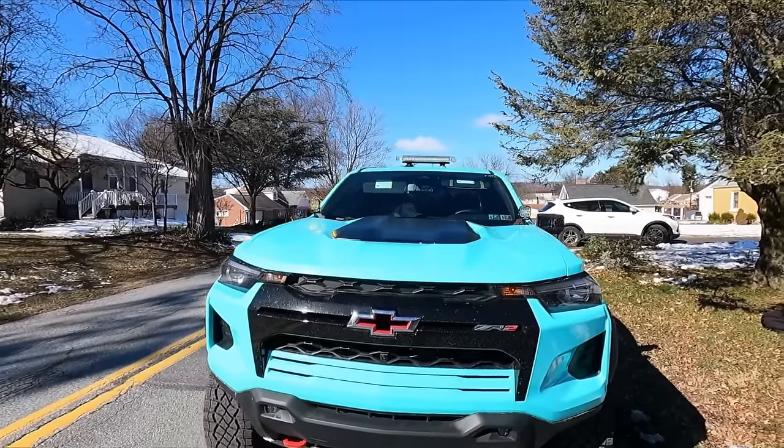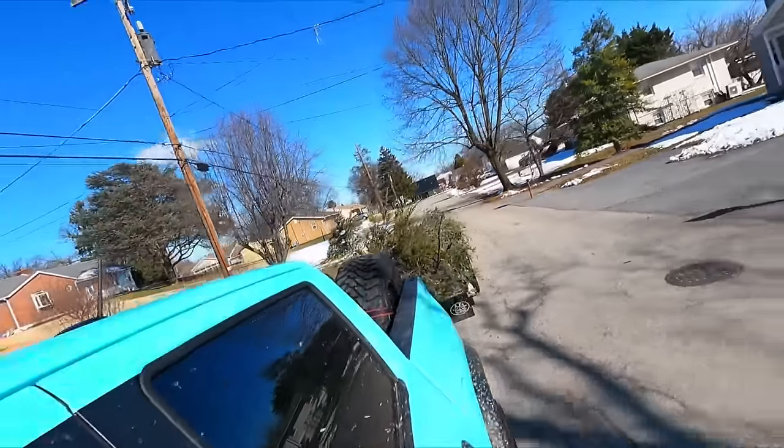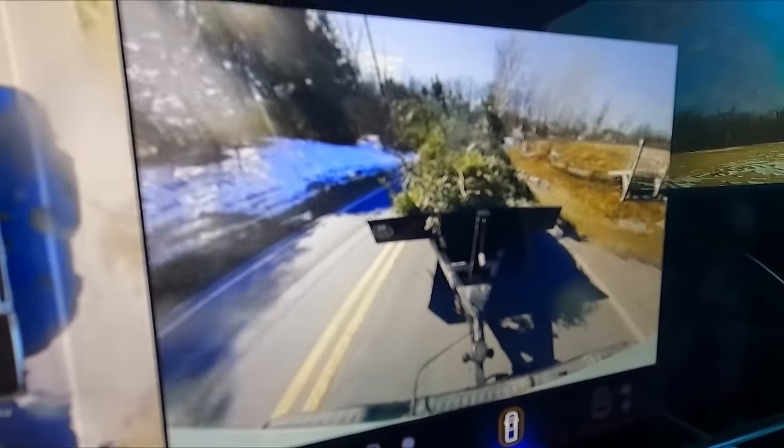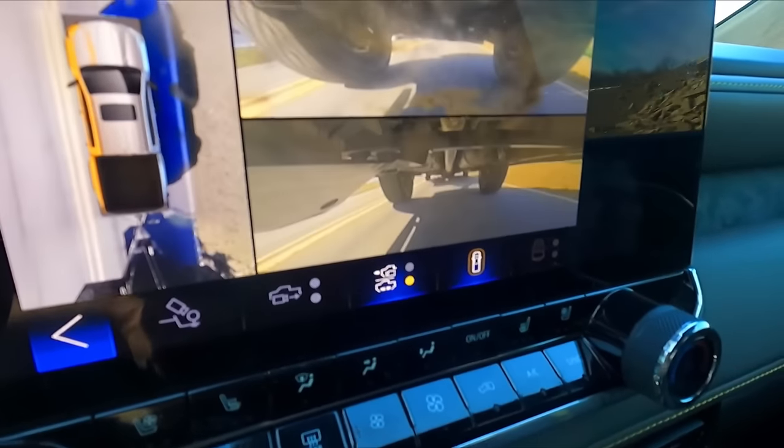I almost forgot my safety lights. Oh yeah, now I'm safe. I think we did good. I love the cameras — did I mention I love the cameras? Now we get to see under the truck. Looks good. This trailer is already coming in handy — it cleared the entire front yard, took care of that, no problem.